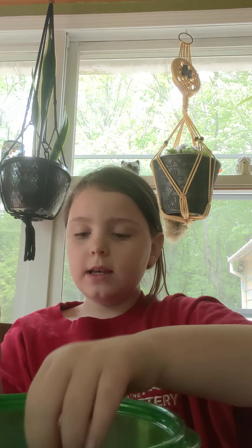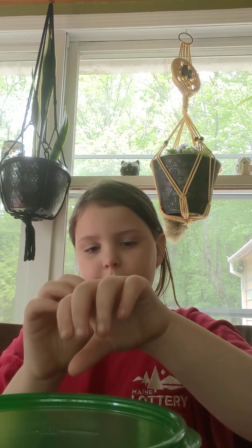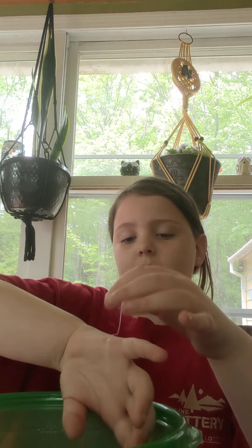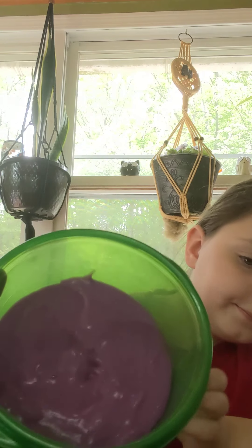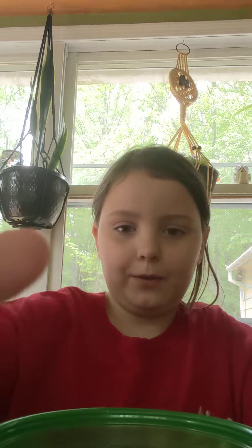I got it all in the bowl. It's kind of sticky — it's always been sticky, but it's literally sticking to me everywhere. This is what it looks like. It's beautiful, right? It looks like it melted or something.